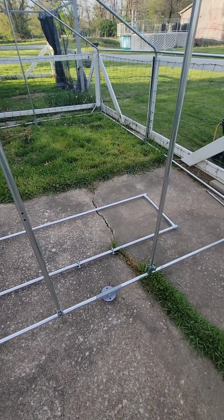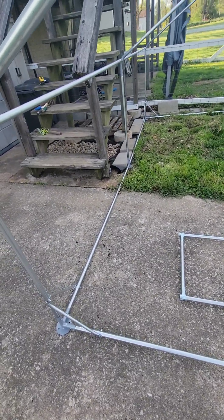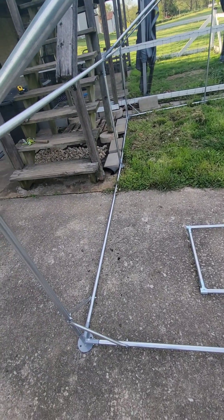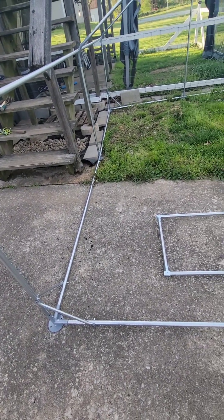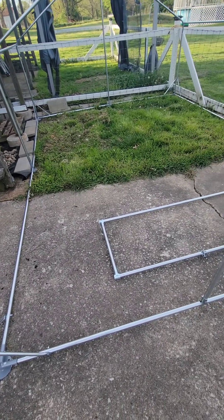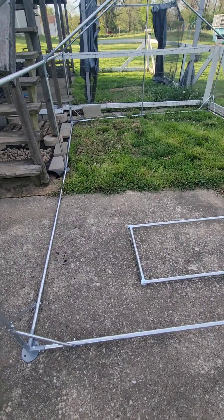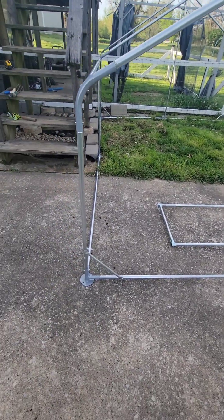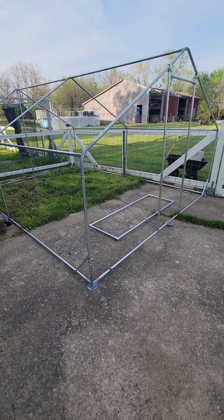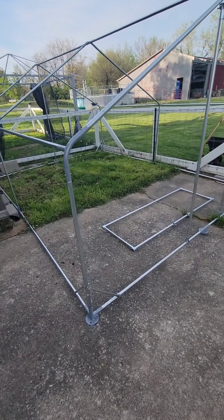I'm not going to record myself digging out grass and sticking pavers under the fence. I'll come back in a few days when I get that far and show you what it looks like — so for you it'll be a couple of minutes, but for me it'll probably be two or three days. Then we'll move on to small predator protection.